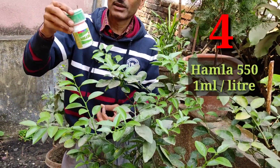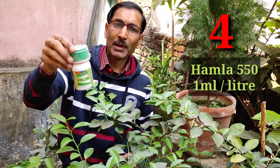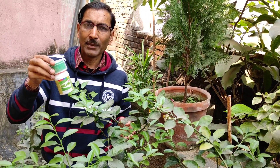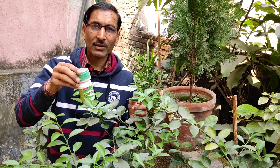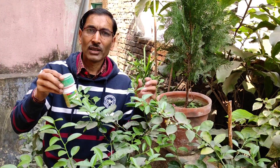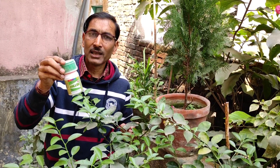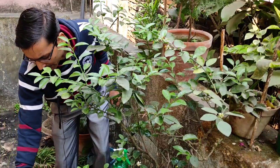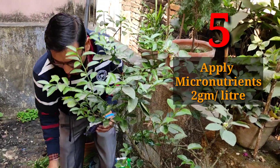Number four: sometimes there is an insect problem. You can apply Cypermethrin + Chlorpyrifos mixture — Hamla 55 — at one ml per liter, spray over the plants once every 10 days. If you don't get that, you can use Imidacloprid at one to two ml per liter and spray over the plants. Please apply it in the evening time so that no pollinators are harmed by this insecticide.